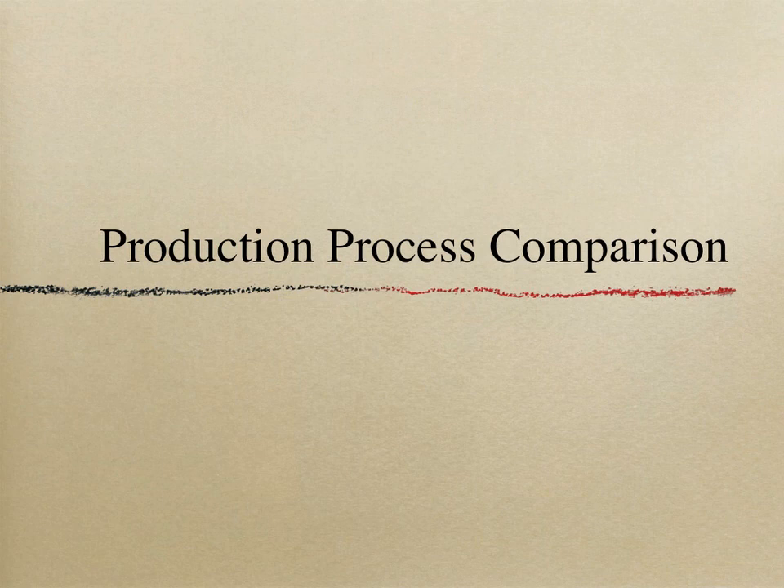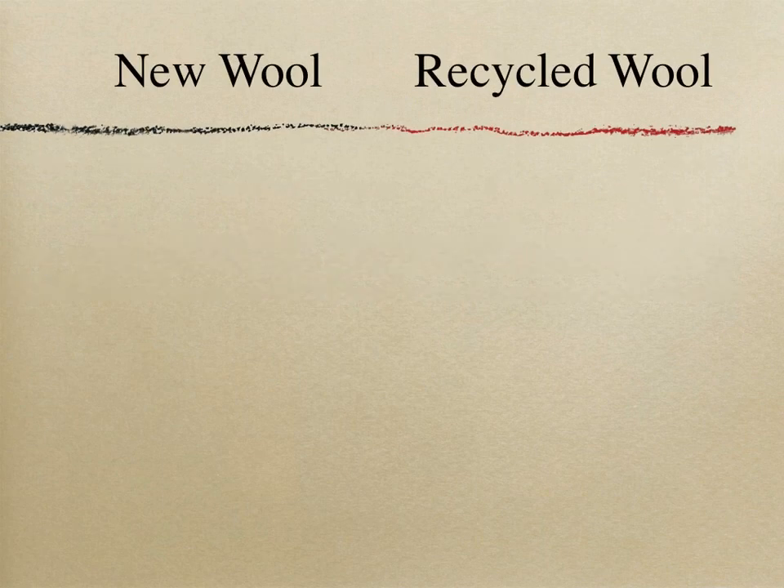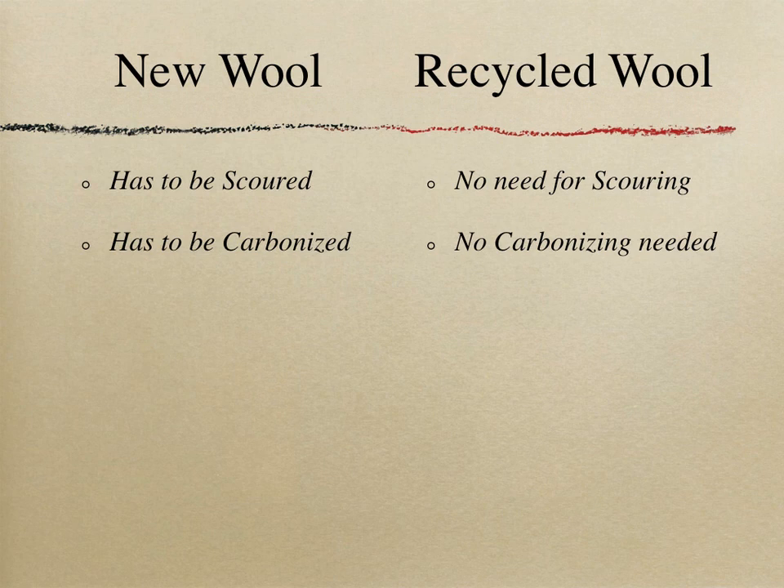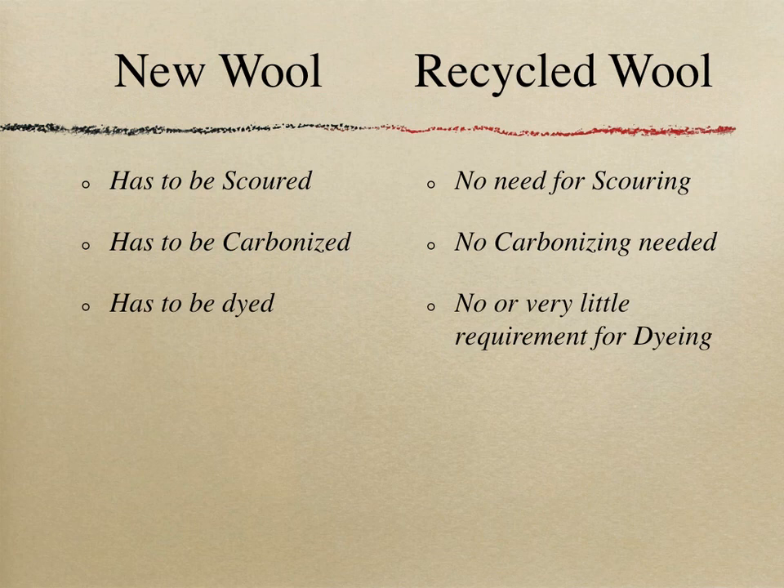Comparing the production process — new wool versus recycled wool: New wool must be scoured; recycled wool requires no scouring. New wool must be carbonized; recycled wool requires no carbonizing. New wool must be dyed 100 percent, whereas recycled wool requires no or very little dyeing. Dyeing is only needed when a specific color is unavailable in the recycled line, requiring over-dyeing. Typically, only 15 to 20 percent of recycled wool production is dyed, compared to 100 percent for new wool.